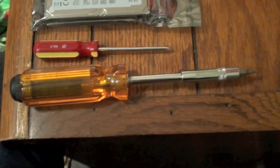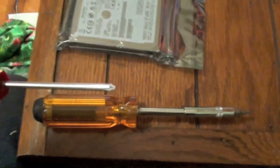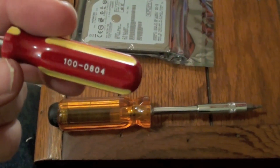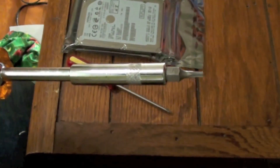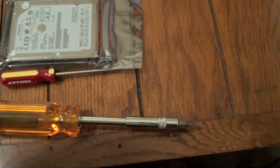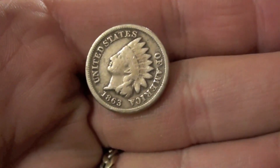These are the tools you will need to perform the hard drive replacement: a small Phillips head screwdriver, a T8 Torx screwdriver, and a coin to open the battery top.